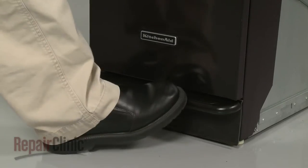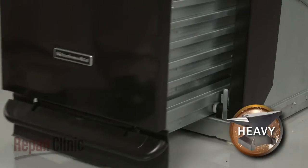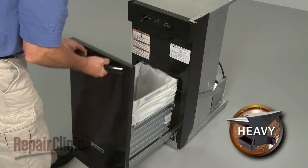Next, depress the foot pedal. Pull the container drawer assembly forward and lift it off of the track.